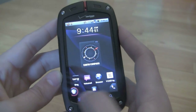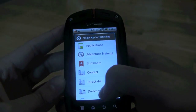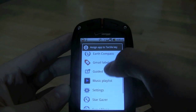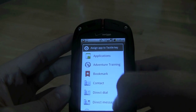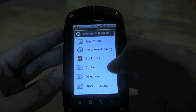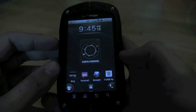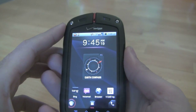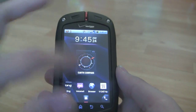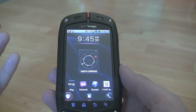If we want to change what the tactile key does, we just go into Settings, Personalization, Assign App to Tactile Key, and there's your full list of things you can assign — all your different specific applications, a contact, direct dial, direct message, any application, bookmark, or what not. That's very useful. It's a pretty cool feature for a frequently used action, or if you're in the workforce and have work gloves on and can't use the touch screen, you can just hit that key and call up whatever function you need.